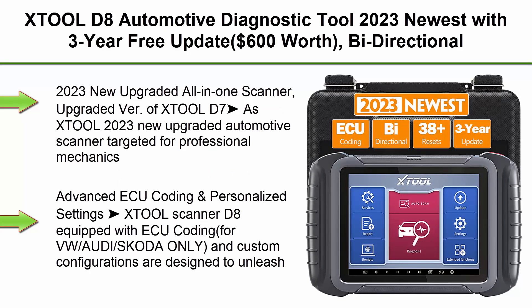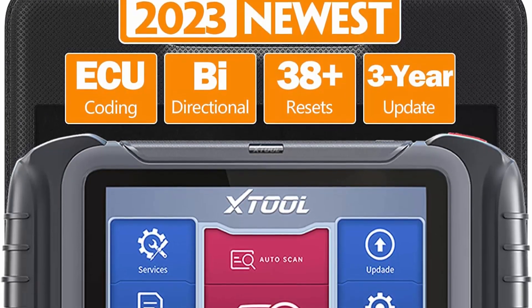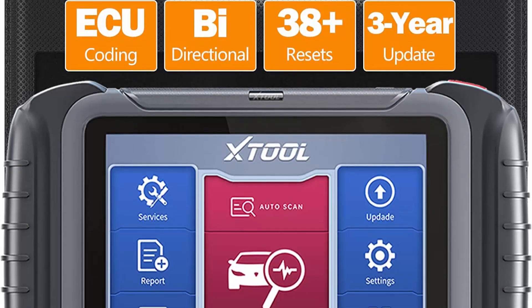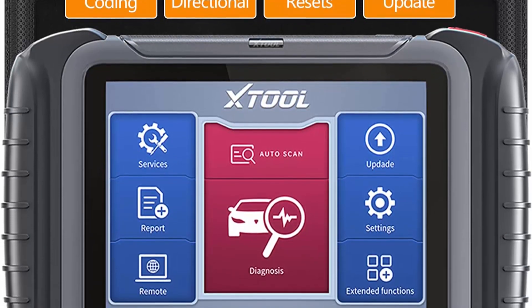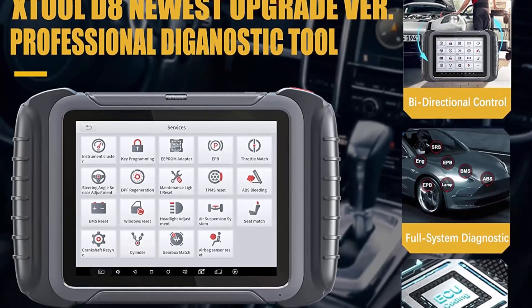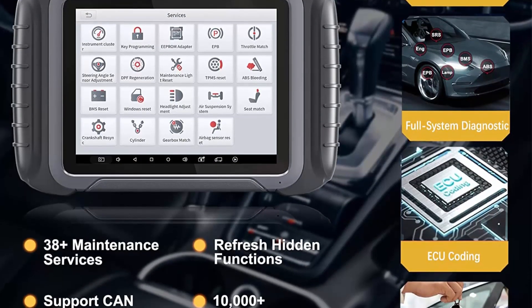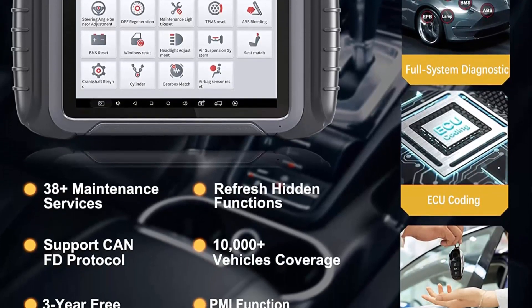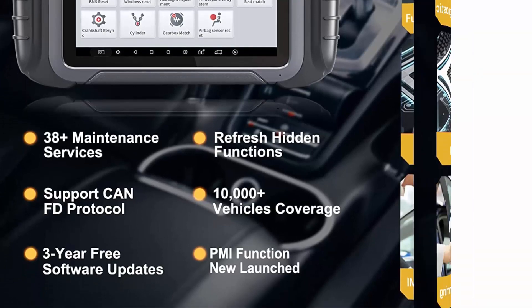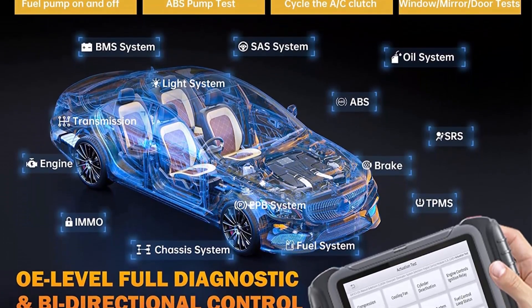Top 4: XTool D8 Automotive Diagnostic Tool — 2023 newest with 3-year free update, $600 worth of value. Features: Bi-Directional Control, ECU Coding, 38 Plus Services, Key Programming, OE-Full Diagnosis, Oil Reset, ABS Bleed, CANFD. 2023 new upgraded all-in-one scanner, upgraded from XTool D7. Targeted for professional mechanics. D8 upgraded with Bi-Directional Control, OE All Systems Diagnosis, 38 Plus Special Functions, up to 8-inch graphing and export data as CSV file, CANFD.